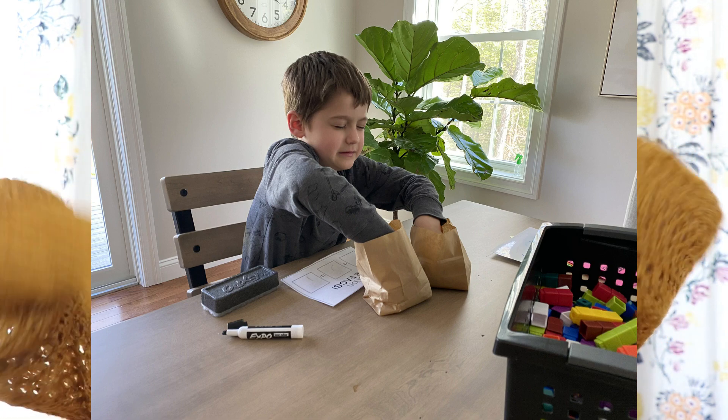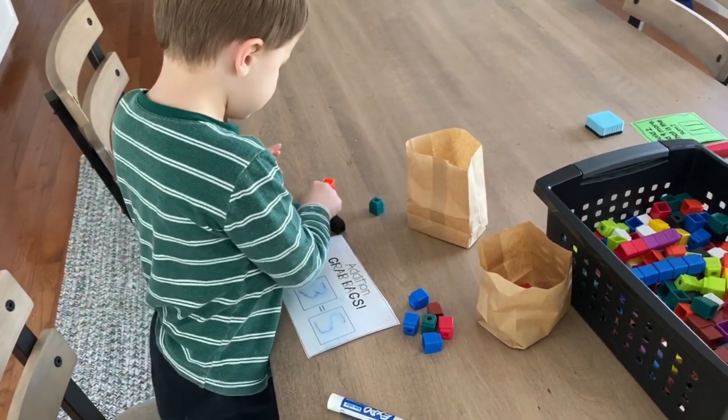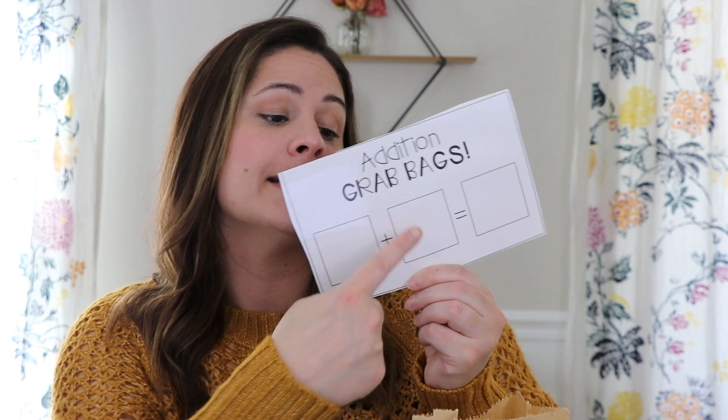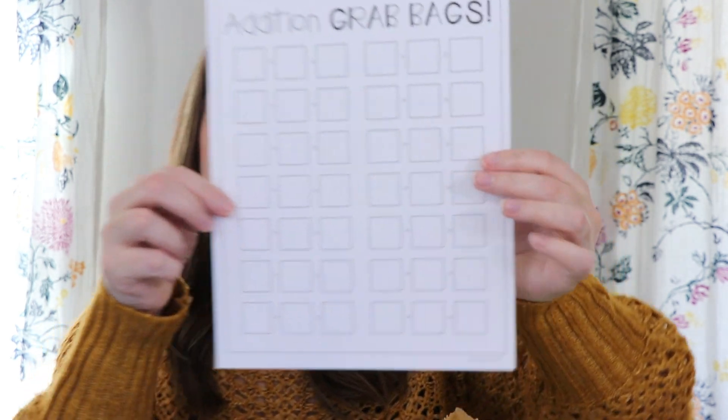All students are going to do is close their eyes, put their hands in each of the bags, and grab some cubes. So with Addition Grab Bags, they'll basically grab some cubes in each of their hands, put them on the table, and then find their sum. Here's the recording sheet they can go ahead and use. I laminated it so they can use a dry erase marker. So if they grabbed six from one bag and seven from another, they would write six plus seven, count up the sum, and write it as 13. I also have a recording sheet where they can complete it until the page is basically filled up. It's just a hands-on way for your students to reach their hands in there, feel those different components, and then add them together to create a sum.